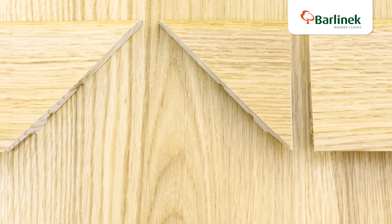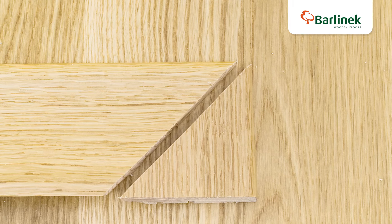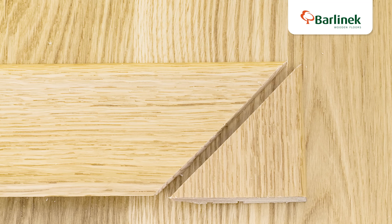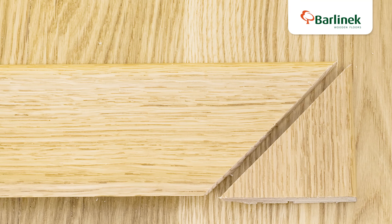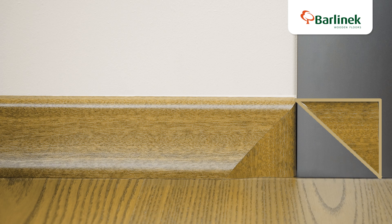By trimming the boards appropriately, we can show how to connect them aesthetically with the door frame. Cut the board at an angle of 45 degrees. Cut off a triangle from the part of the skirting board you've cut off. Glue the triangle to the board and fit it to the wall.